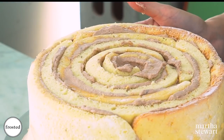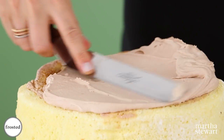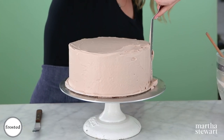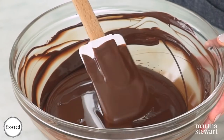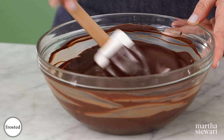We've just finished wrapping our cake — it's nice and tight and coiled. Now we're going to take the rest of our whipped cream and cover the cake, then get it in the fridge while we work on our modeling chocolate.